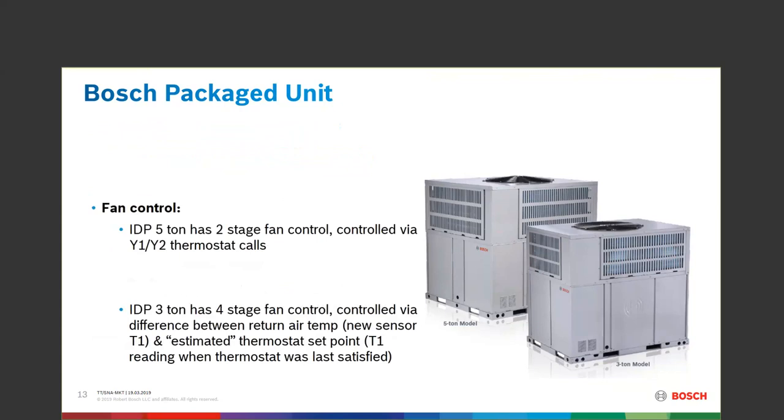On the indoor fan control: the 5-ton has a two-stage fan control blower motor ready for Y1 and Y2 thermostat. With the 3-ton, you could upstage your controller to have Y1, Y2, W1, W2 type control fan speeds — but if you have a single-stage thermostat, it will still work the same way.